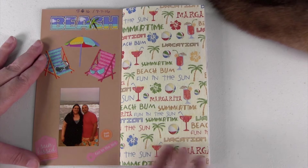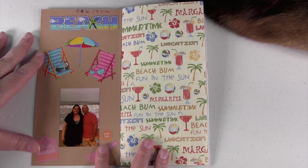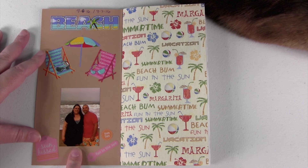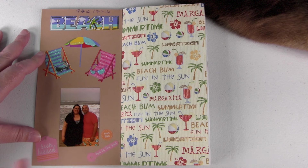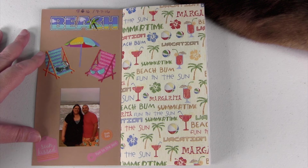Here is the first page — this is just the cover. It has the date, so this was from September of 2016. I just did a little sticker here that says beach and some little beach chairs, and there's a picture of Paul and I at the ocean. I just really like to include a picture of us at the beginning — that was us on our trip.